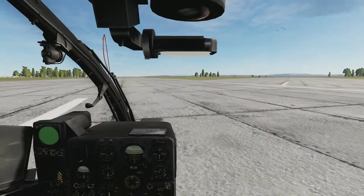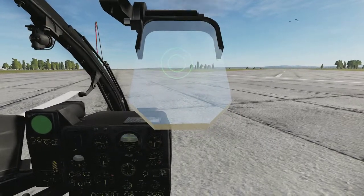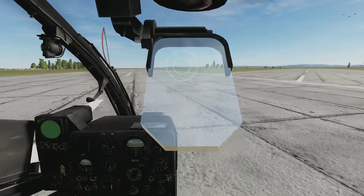To lower your sight for the Mistral missiles, just click on the sight up here. You're going to hear a tone start beeping, which means the missiles are active. Take off and engage a target.